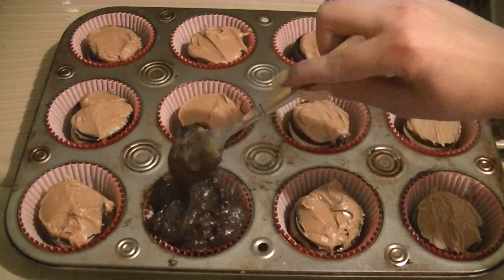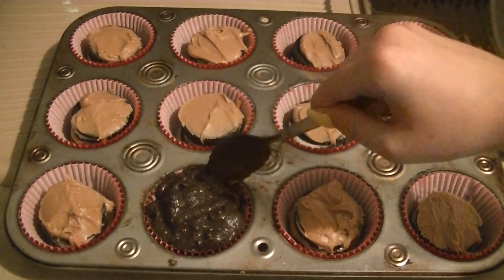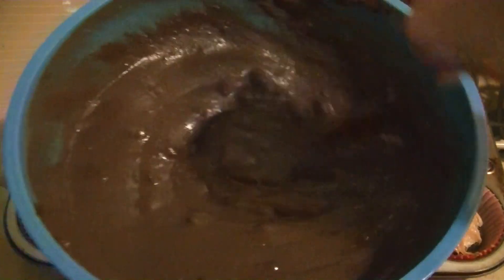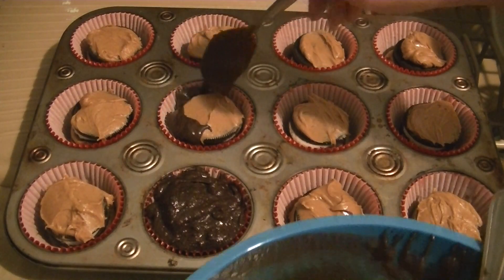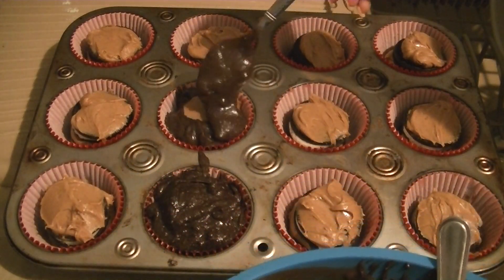We noticed that this brownie mixture in particular was very thick, so all I did was add some water to make it super thin and much easier to mix and deal with. It went over top of everything and into the corners and creases really well.